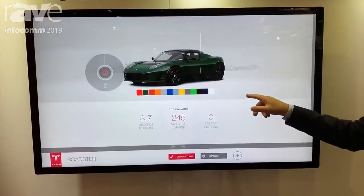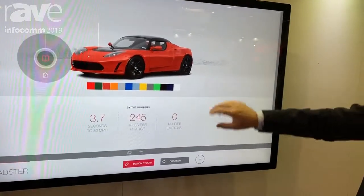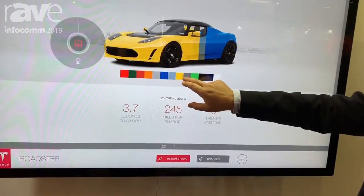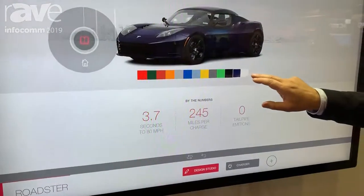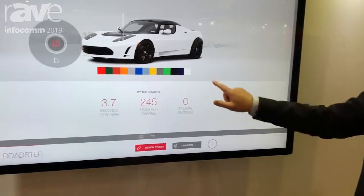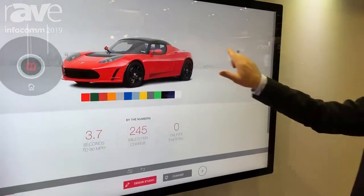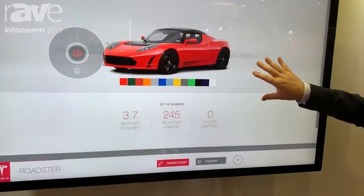This is a 55 inches — we're gonna have a full line, but this is a 55 inches as you can see. It's a standard PCAP that we can combine with any display because we are agnostic to the display, and the performance of it is really, really fast. We have figured out all the great performance on this.